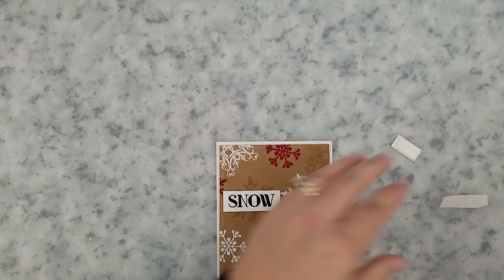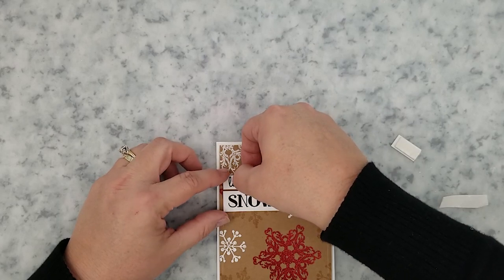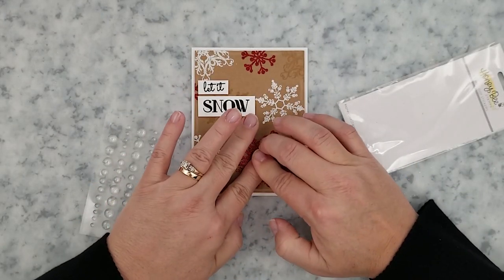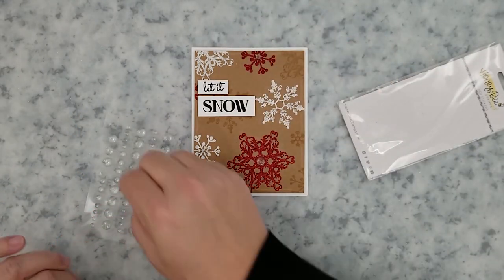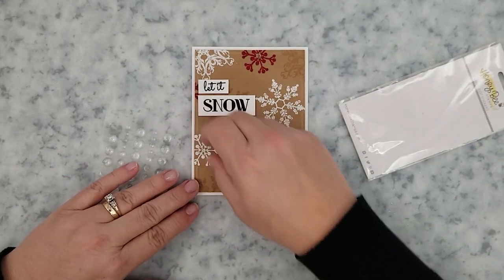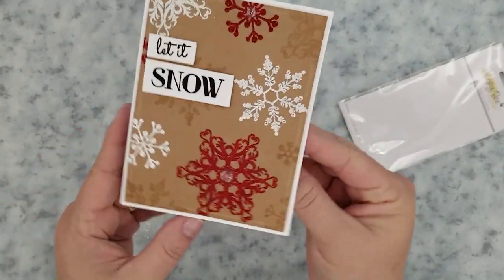Once I have the sentiments on the card I finish it off with a few clear glitter enamel dots from Honey Bee Stamps. These enamel dots are so clear with just a touch of glitter — perfect to finish off this card. And here we have our red, white, and craft Let It Snow card.